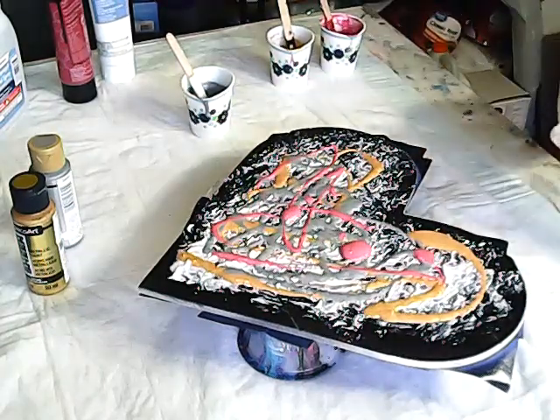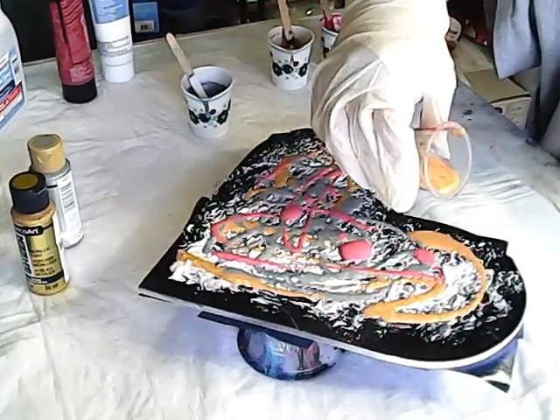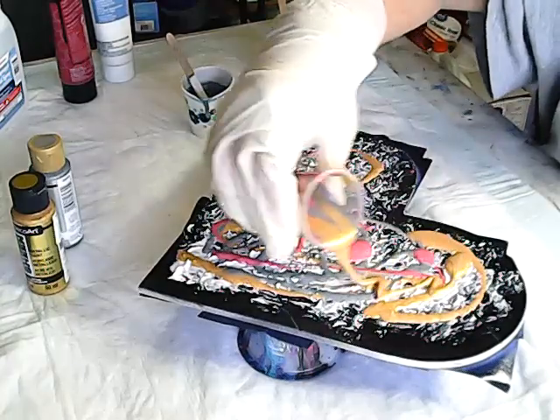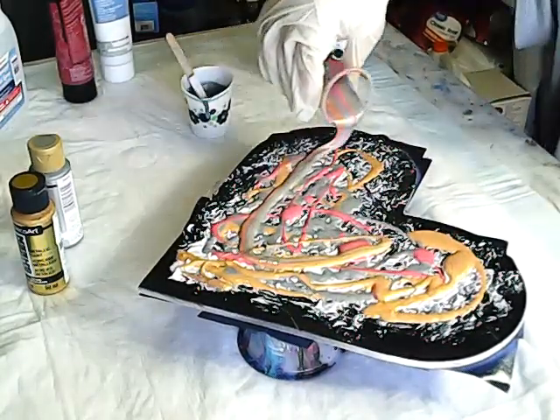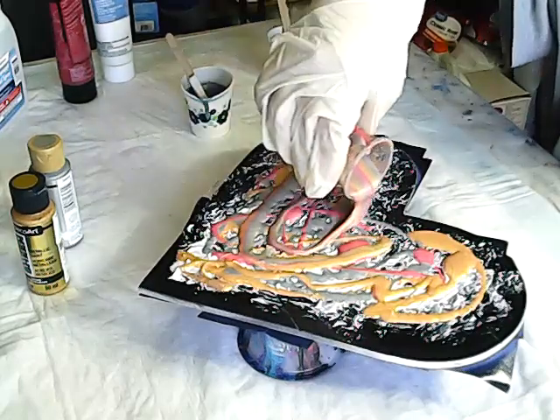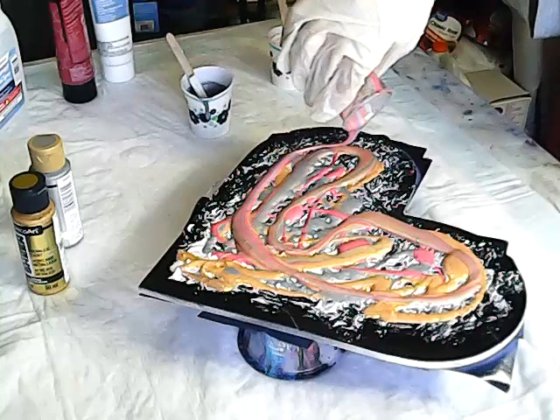Now the fun part — I'll try to get it all over. I like how the colors are mixing here.